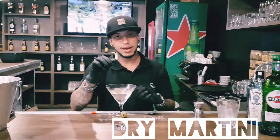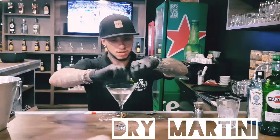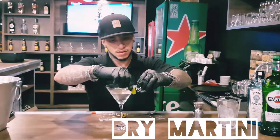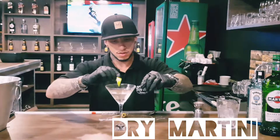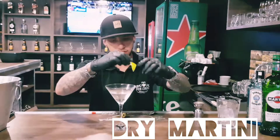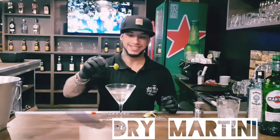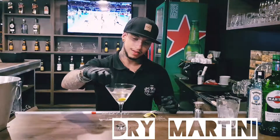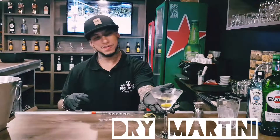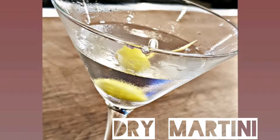Now, just extract the lime zest and use the olive as a garnish. And here we go — the classic dry martini. Just enjoy it. Here we go, I'm going to try this one. Thank you.